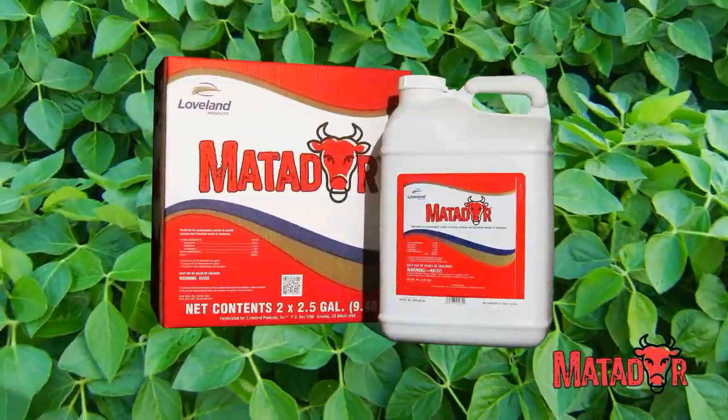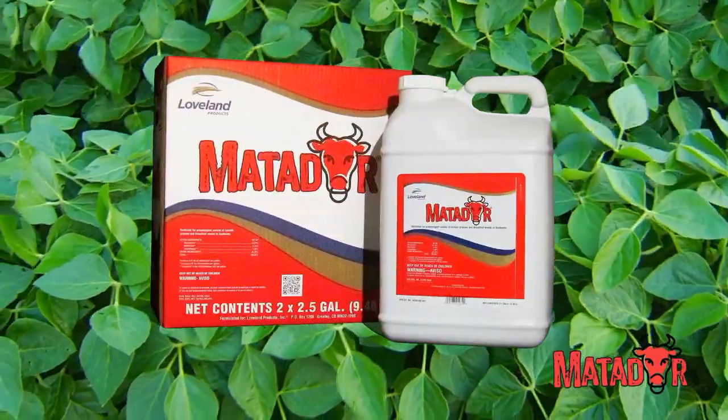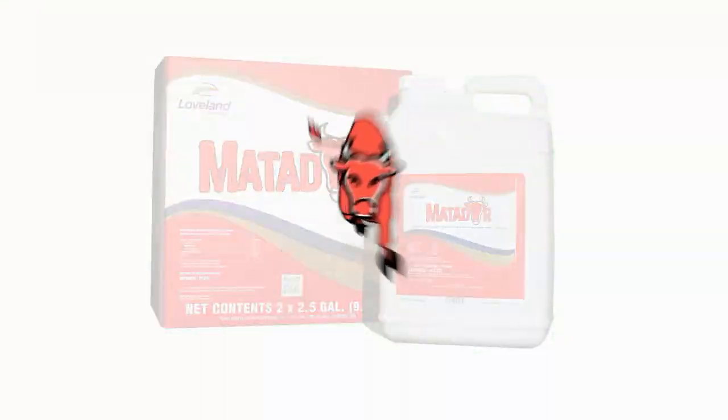For maximum soybean yields in the fall, start smart in the spring with Matador. Matador soybean herbicide.